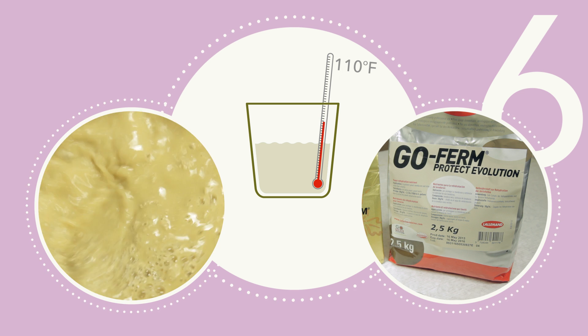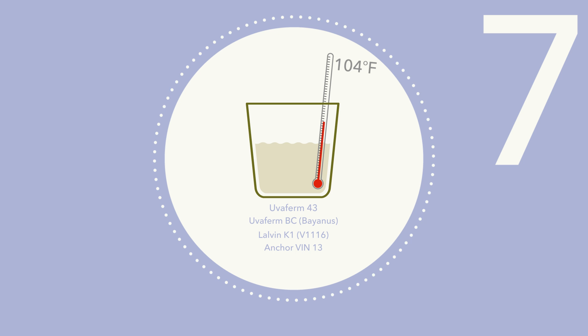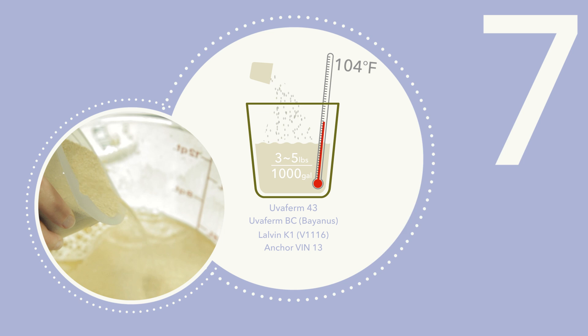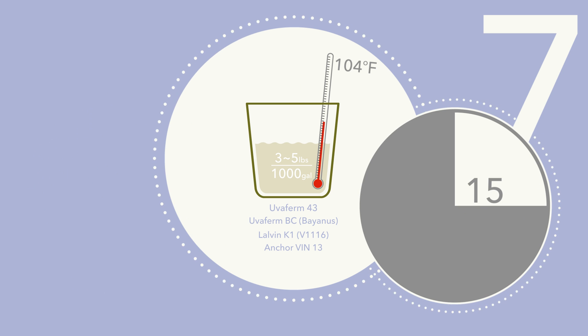Mix the solution and cool to 104 degrees Fahrenheit. Step 7: Select a yeast strain that is both alcohol-tolerant and a vigorous fermenter. We recommend UvaFirm 43, UvaFirm BC, by Annis, Lallvin K1, V1116, or Anchor Vin13. Calculate the amount of yeast required for the total volume of stuck wine at 3 to 5 pounds per 1,000 gallons. When the rehydration nutrient and water solution has cooled to 104 degrees Fahrenheit, slowly, over a 5-minute period, add the yeast. Stir gently to mix and avoid clumping. Let yeast suspension stand for 15 minutes.